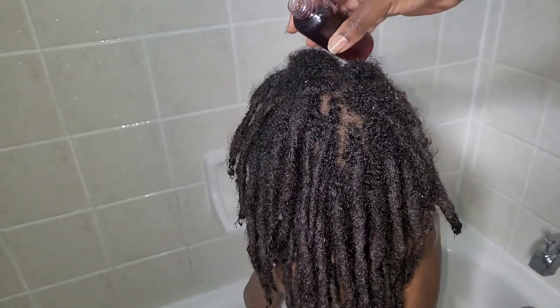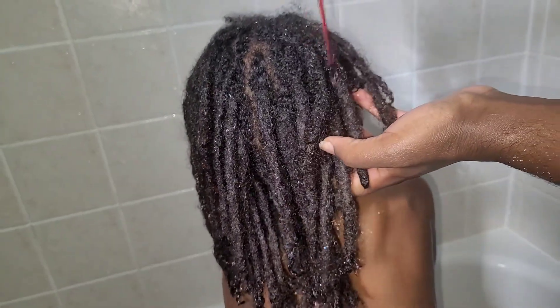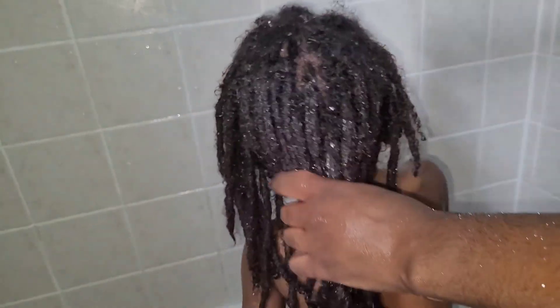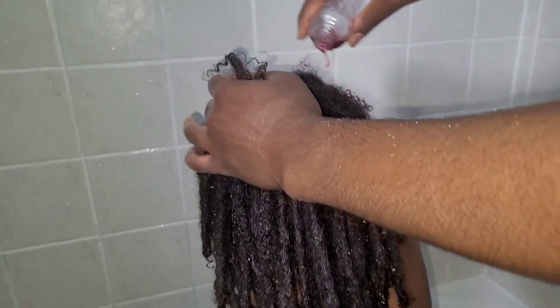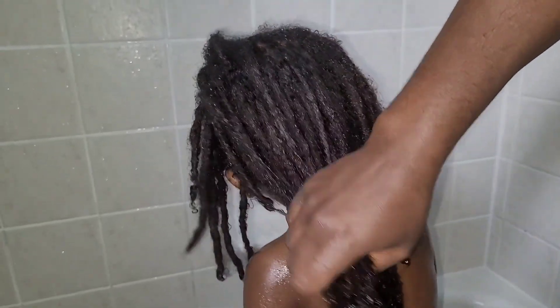Now I'm going in with the hibiscus. At first I thought I would spray it, but for the sake of the video it's better to just pour it. You want to start at the roots and then work the herbal rinse down the length of the hair, making sure to get into the ends — very important. The ingredients in here are really great for promoting a healthy scalp and overall hair growth, so I always concentrate at the roots and work all the way down to the ends.